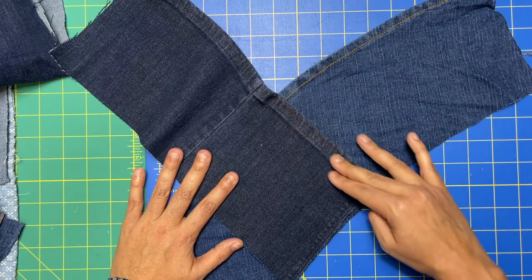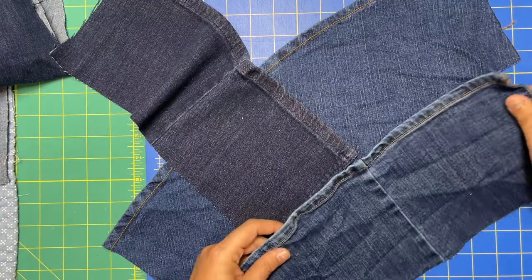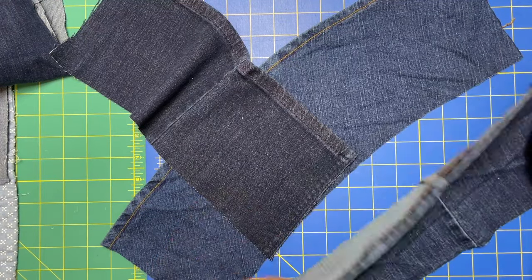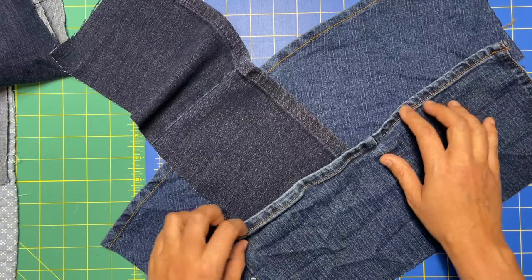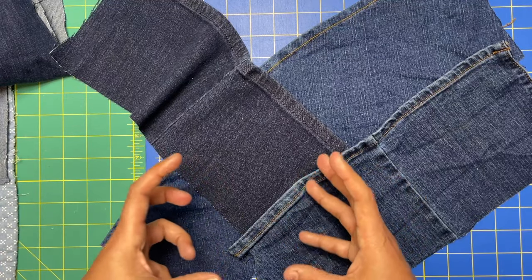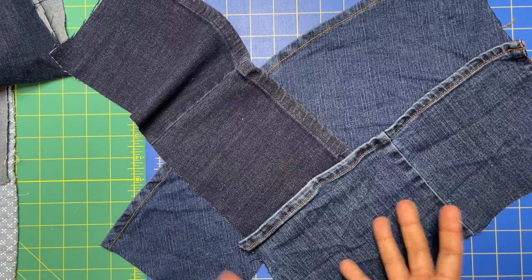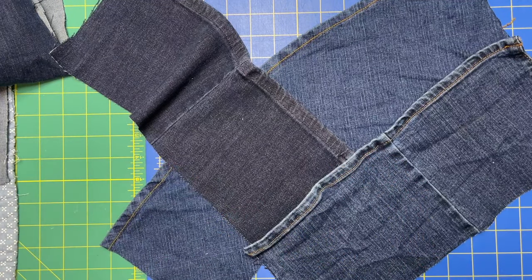Once you sew that down, you take another one and place it like this. You just start alternating all the way down, placing each new jean leg at the bottom of the one below it — so there's really not that much space underneath. In between each one, feel free to come in and clip and cut. I just left it all and it's fine — it's a little bit heavier but not the end of the world.